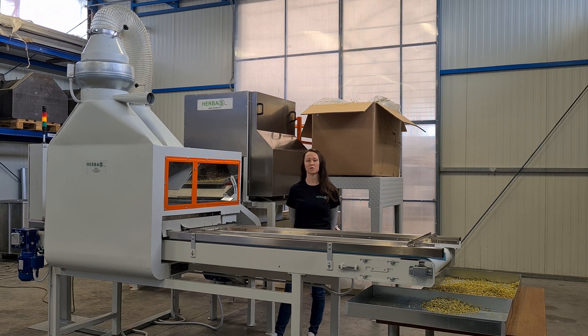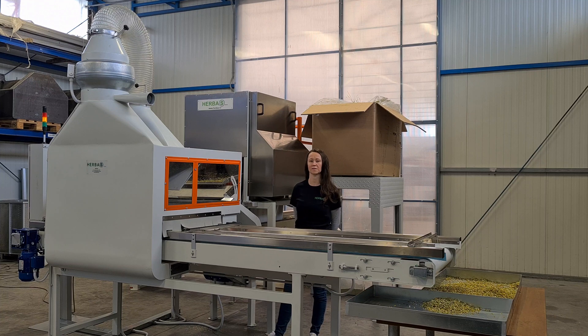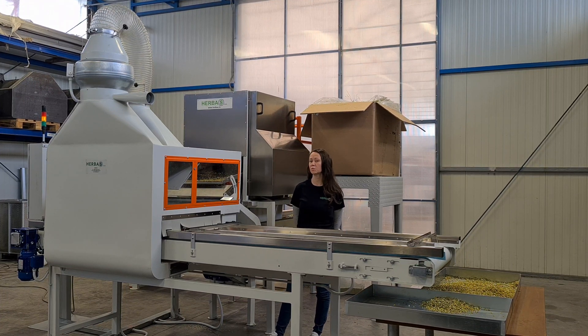Hello, my name is Dvorak Milkovic. I am Sales Manager at Hairbus and I am here today to explain and present our chamomile processing line.